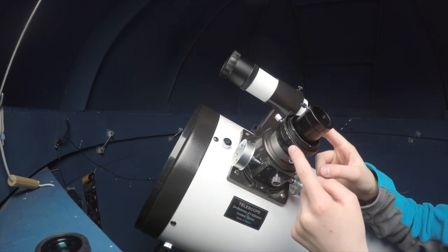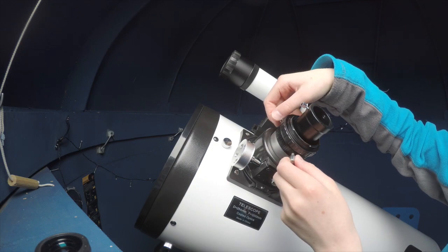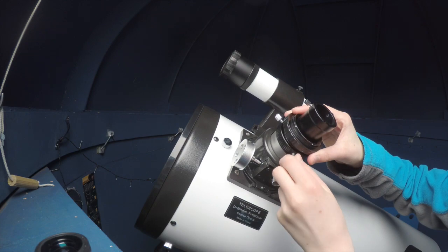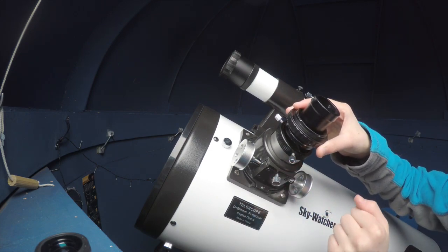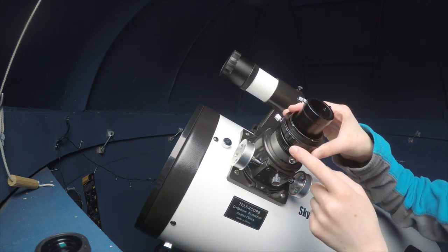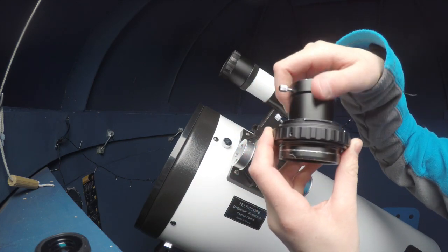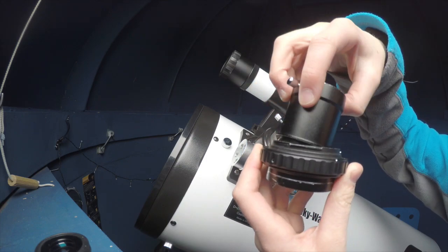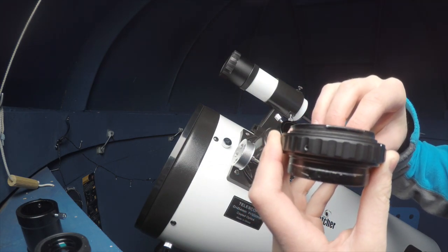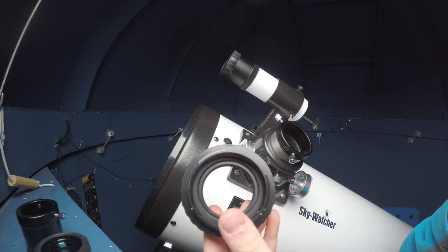This bad boy — this is the T-ring. If we loosen these two screws, we take the T-ring off the telescope. Now my lens adapter is attached to the T-ring, so this just takes a little twist like that — should come off pretty easily. We don't need that so we're going to leave that to the side. But this T-ring is what we are going to be using today to attach to the camera.